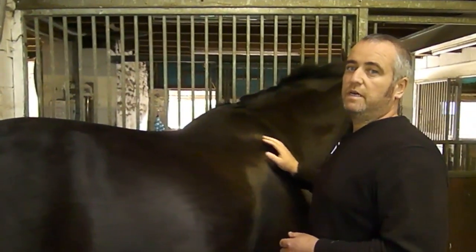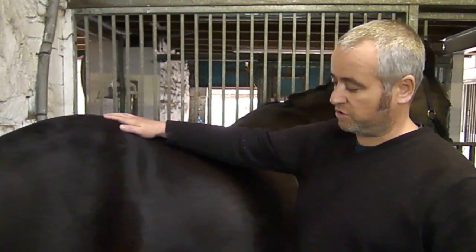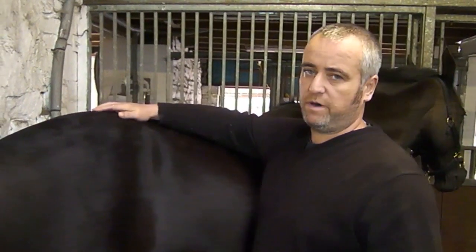Hi, welcome to the next video in the series. The last one we were dealing with the thoracic limb. In this video we're going to deal with the pelvic limb. And again we're just going to talk through surface anatomy, the major structures, without going into too much detail, and just pointing out where everything is.